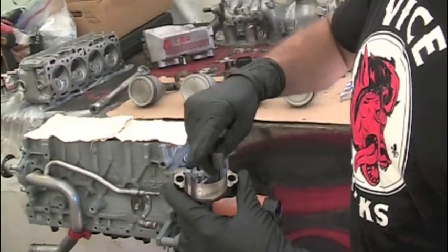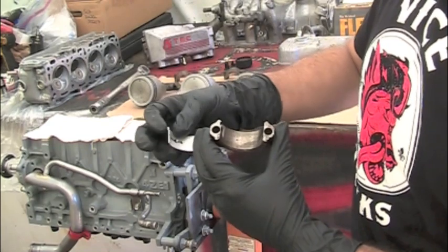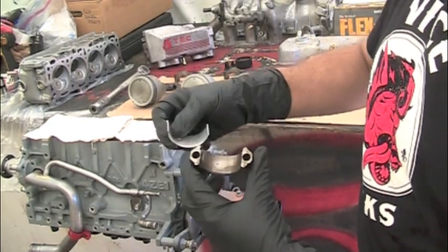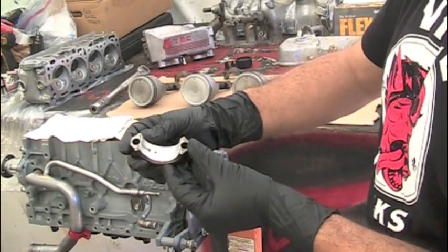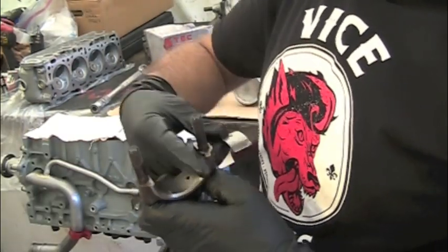You'll notice that your rod cap has a little tang right here — that's to hold the bearing. The bearing has a corresponding tang on it. You want to set that bearing down in there with the tang aligned and then push it down until it's secure.